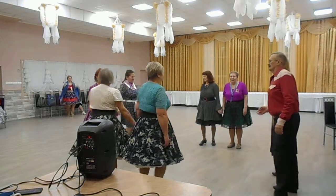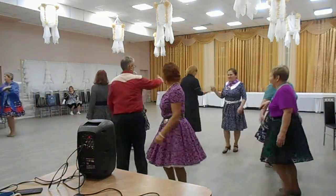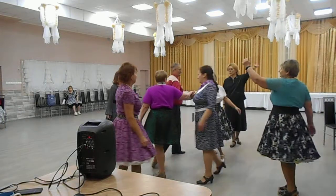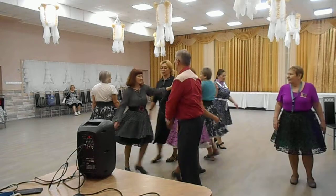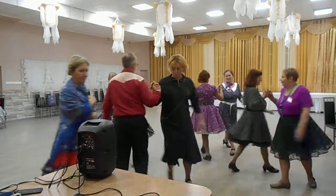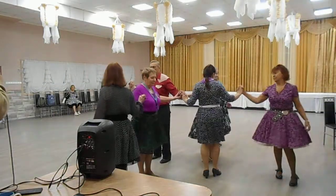All four couples touch one quarter. All eights scoot and weave. All eights scoot the top. All eights switch the wave.